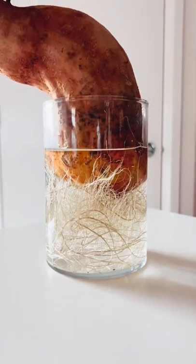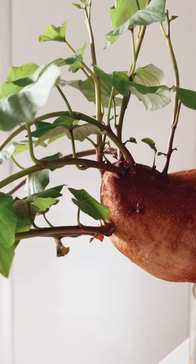Just make sure you change the water over every 10 to 14 days. And if you try this, make sure you tag me.